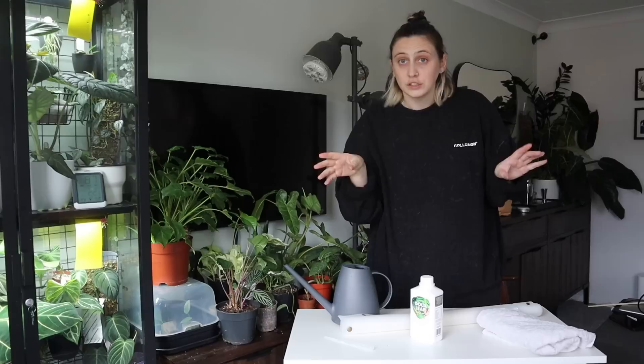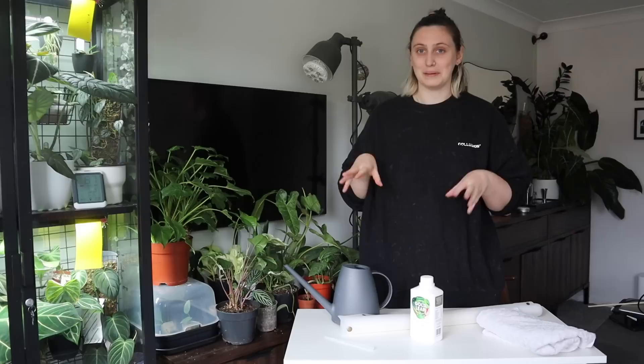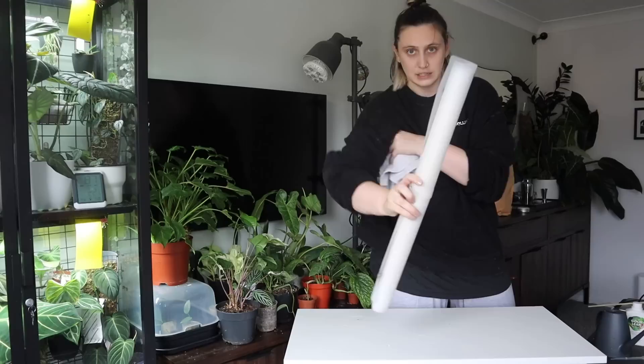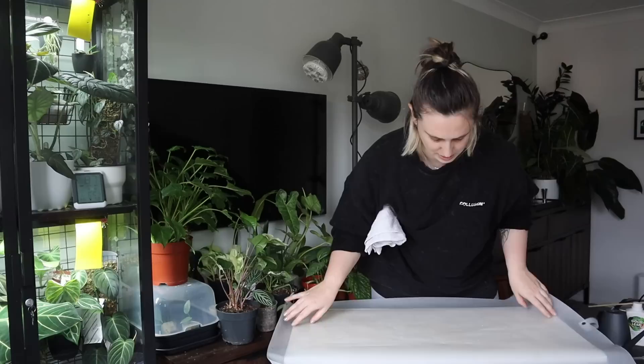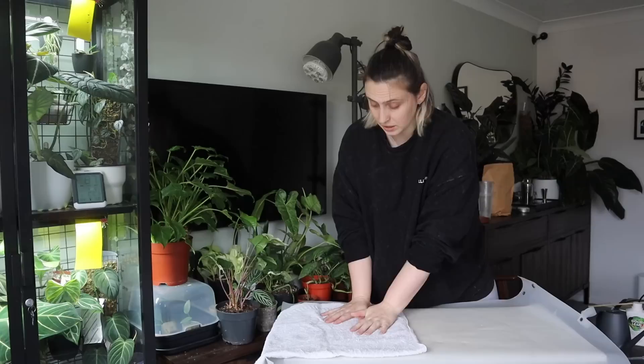I'm going to set up my situation the way she does. Sorry if you can hear the wind outside — it's very blustery today. I have my table set up, though it's a whole lot smaller than Claire's so I probably can't fit as many plants on it. First, she puts her potting mat out over the table, and then she lays down a towel. She uses a dog towel because she's got a dog — I don't, so I'm just using a basic terry cloth towel we use for the gym.